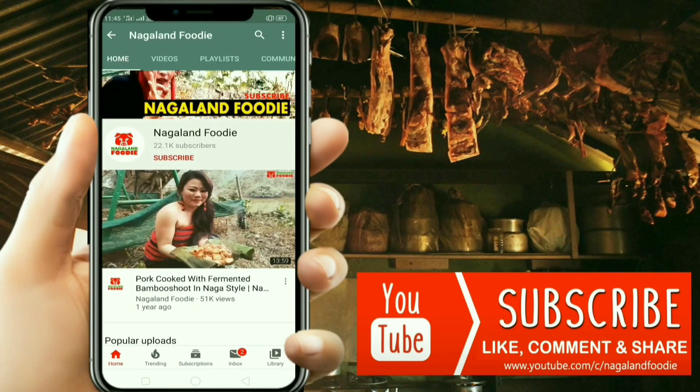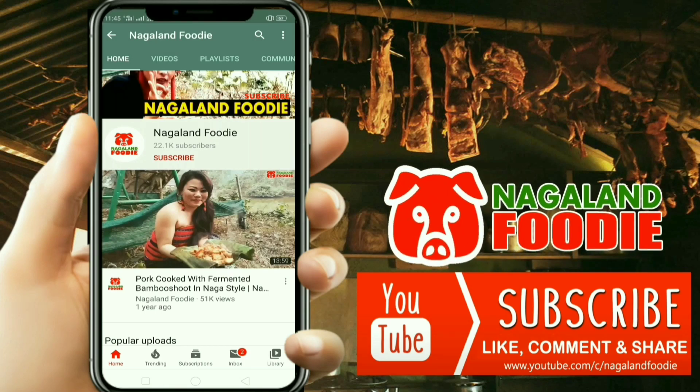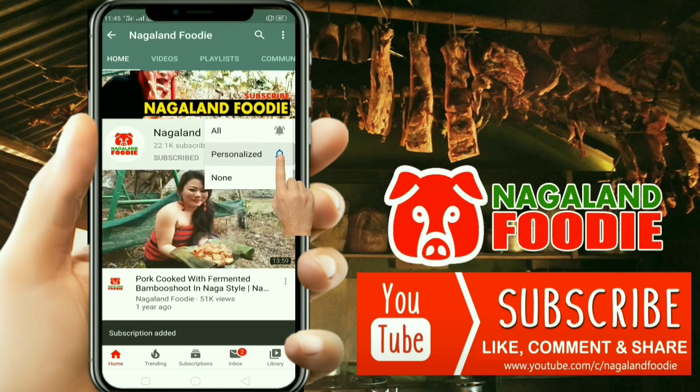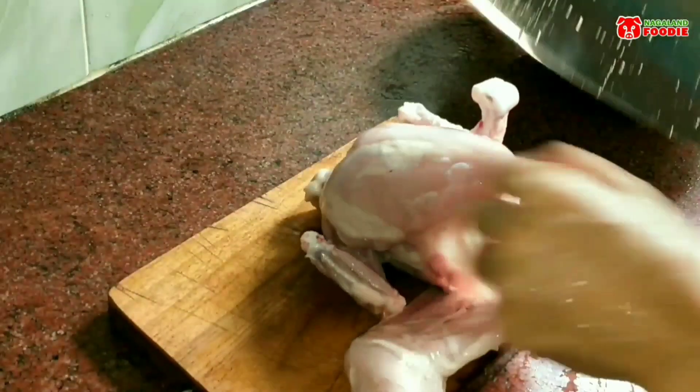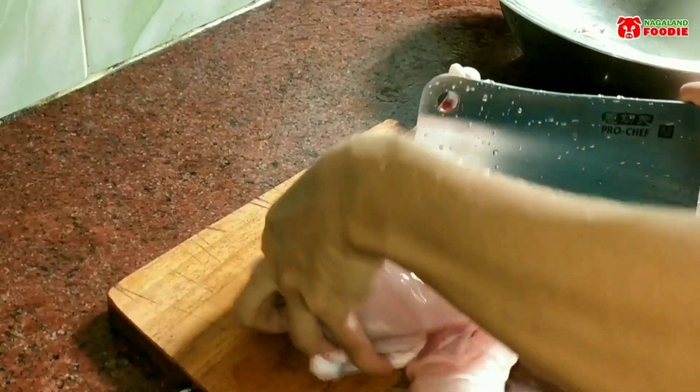Hey guys, if you haven't subscribed to Nagaland Foodie yet, click on the subscribe button and hit the bell icon, then select the 'All' option so that you don't miss out on notifications for our new videos.